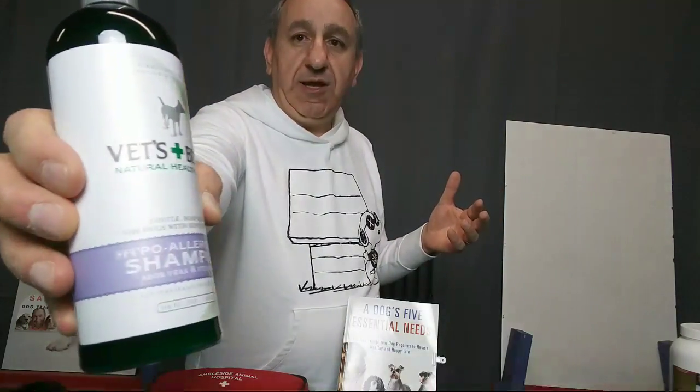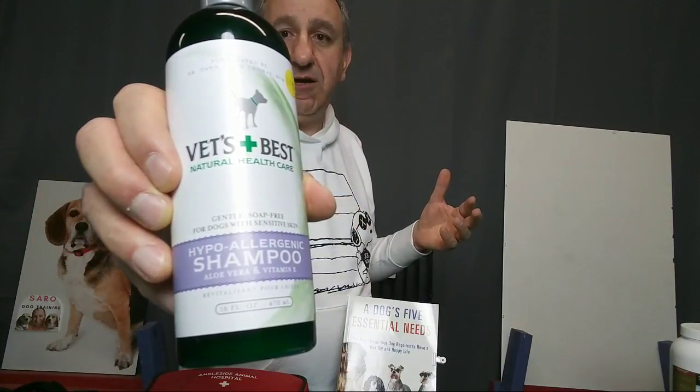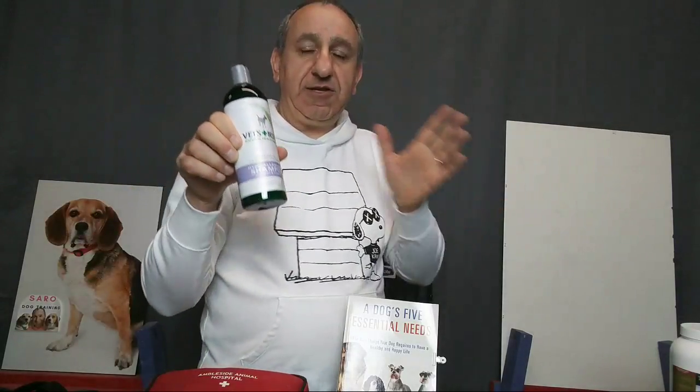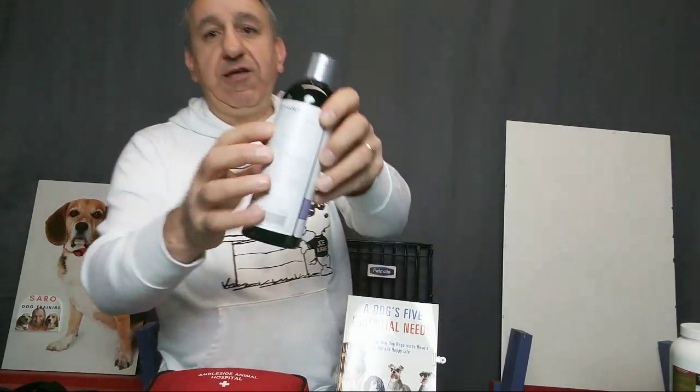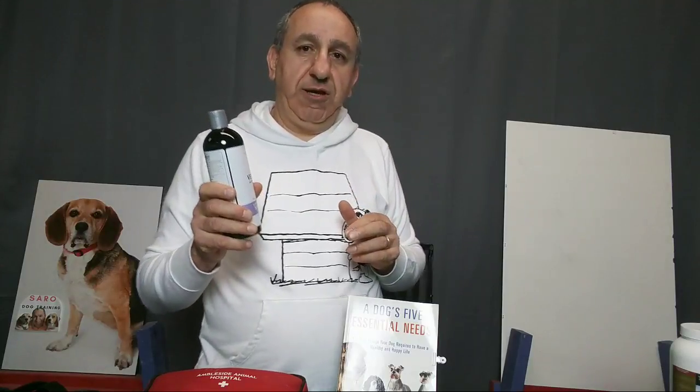If your dog is comfortable being groomed and bathed, I suggest using Vet's Best shampoo. It's natural and doesn't have a bunch of weird ingredients. Be careful with shampoo since it touches your dog's skin — try to use something more natural and non-toxic without a long ingredients list. I've done a blog post about shampoos and I'll be doing a video about them as well, so make sure to subscribe.